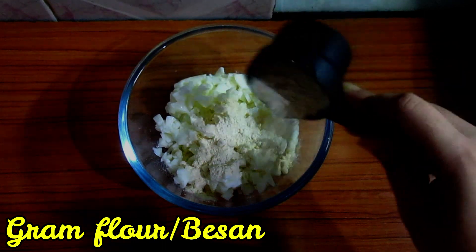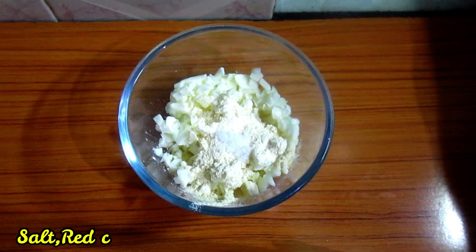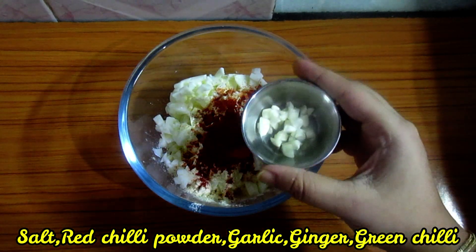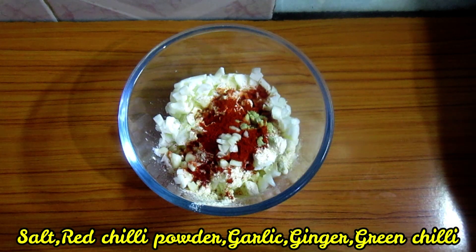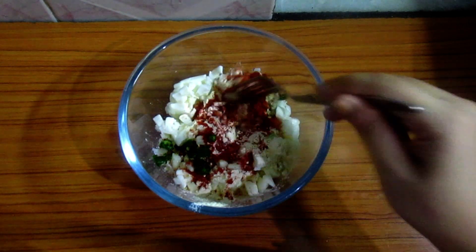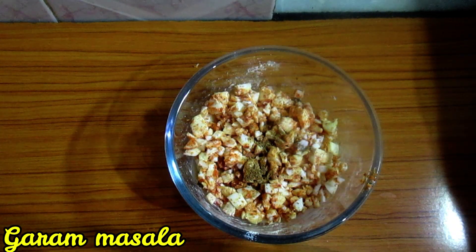Let's start the video. We will add the mash. So these are 2 cups. There are 3 cups. Let's start — you will add 1 cup. Now please add 2 cups.